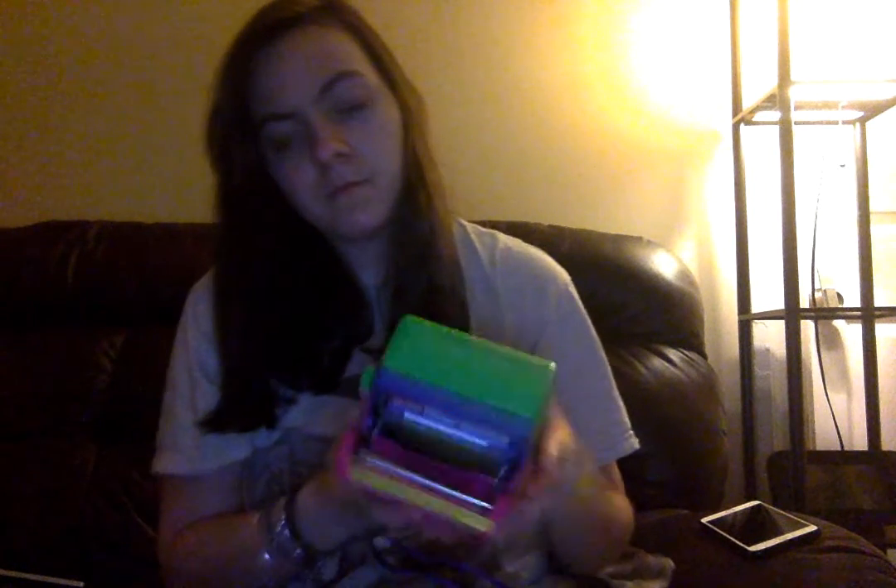I wasn't going to pay that price, so I checked eBay and I found this one. There is no film in it actually — it's empty — but it has been tested so I know it works. This weekend I'm hoping to find some of that Impossible Project film at Urban Outfitters when I go to Massachusetts with my friends.